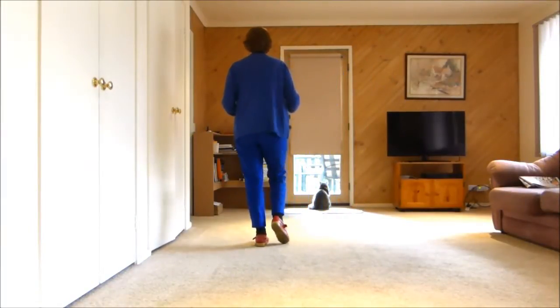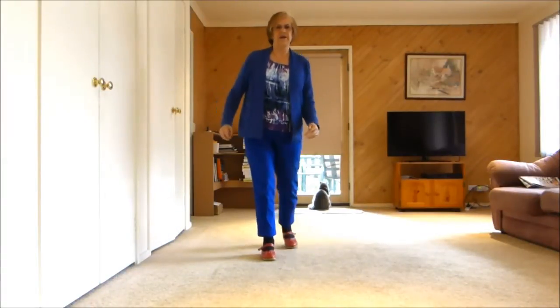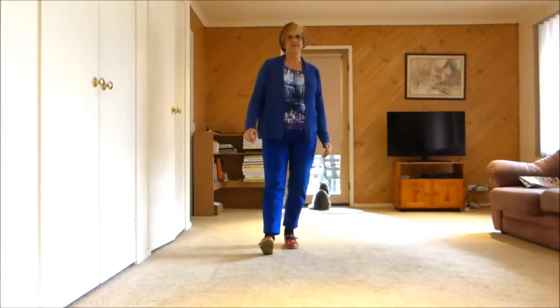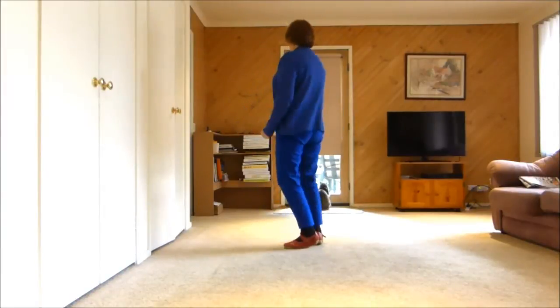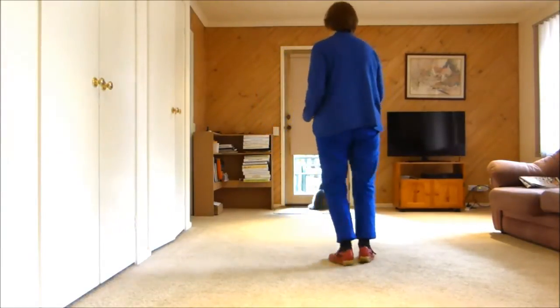Now, third section: step half pivot, your weight is left. Rock forward right, recover left, keep your left foot still. Right foot forward, recover left, and back together, cross.